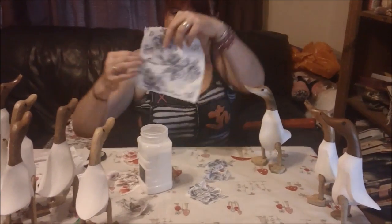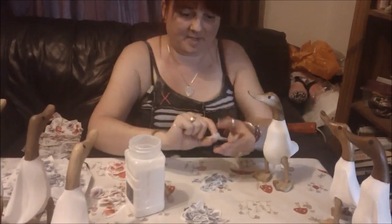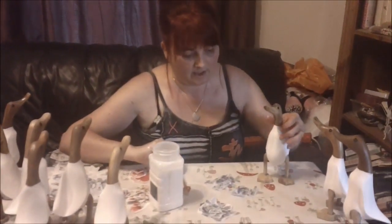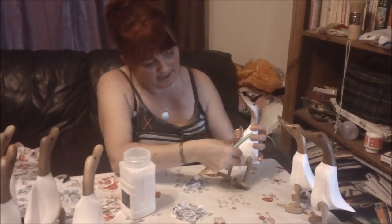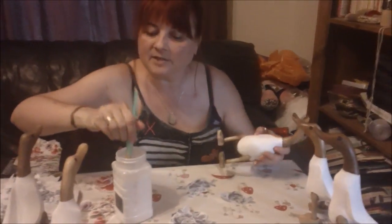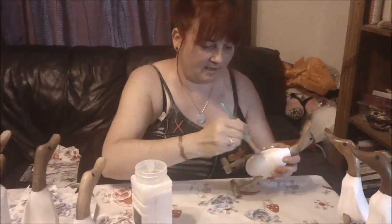As you can see there's lots of bits and I've cut them out. Sometimes I tear, sometimes I cut, but for this it was a bit fiddly so I needed to cut it. So I'm going to randomly layer my duck with bits of decoupage — I'm going to use this finishing cream very literally, just paint on an area.